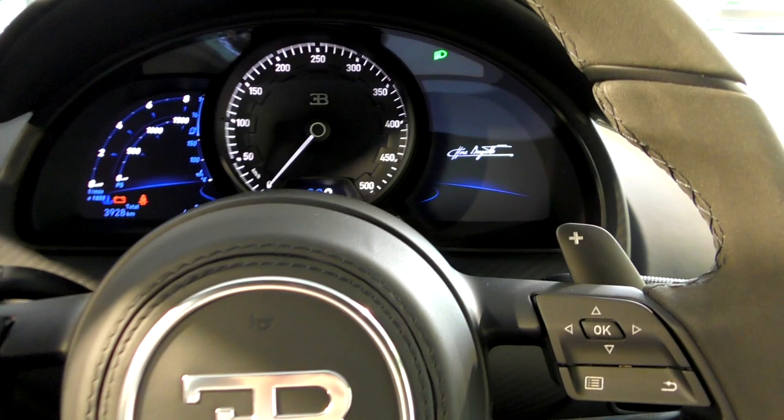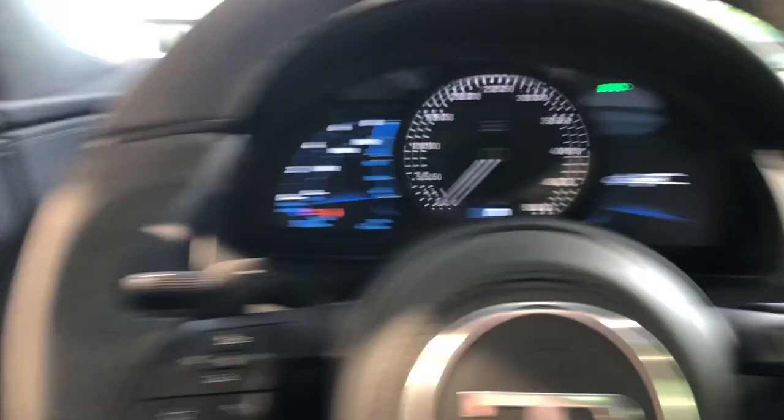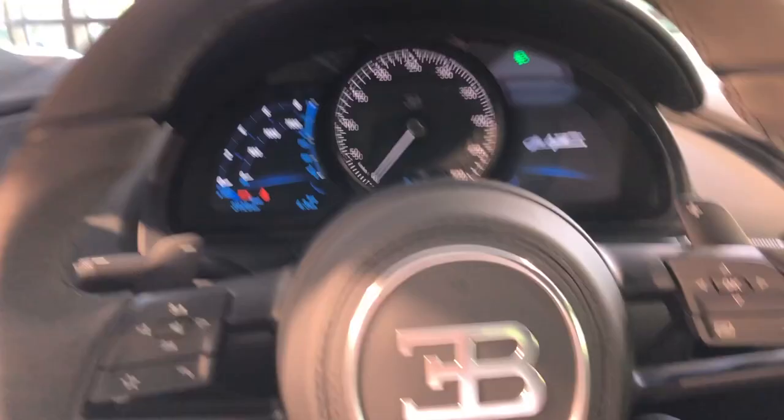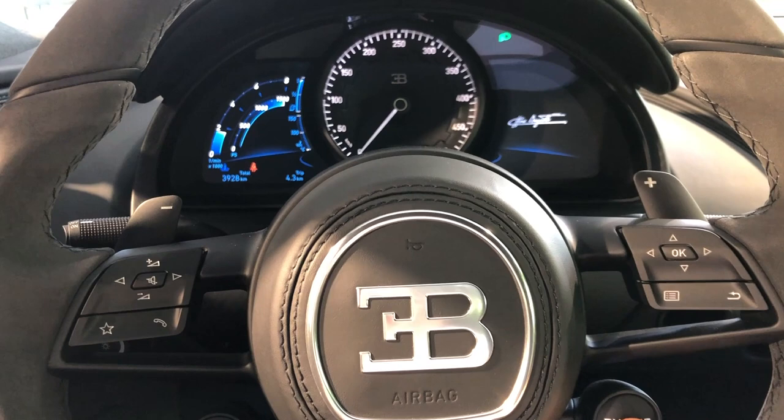So this is the onboard view of the car. The ignition is already on. I'll just lower the windows a bit — this double glass window. All right. Foot on the brake, and let's start this Chiron Sport. Wow. The engine sounds very, very loud. We have all the Chiron just amid some revs. Wow. It's really insane.